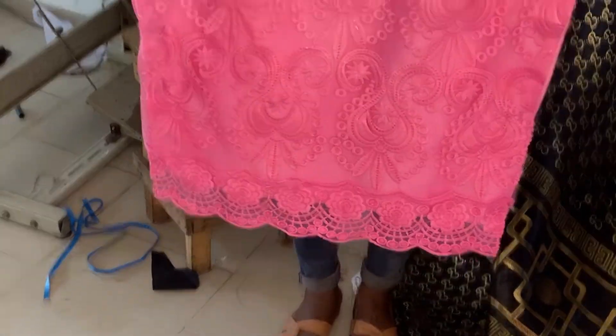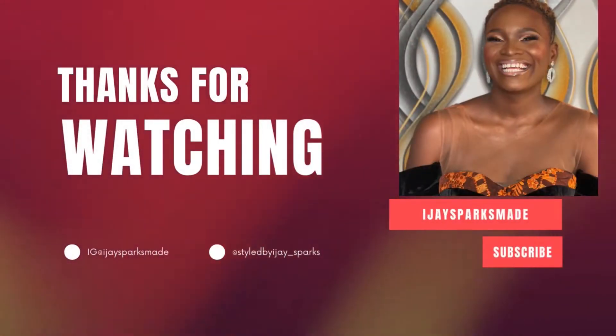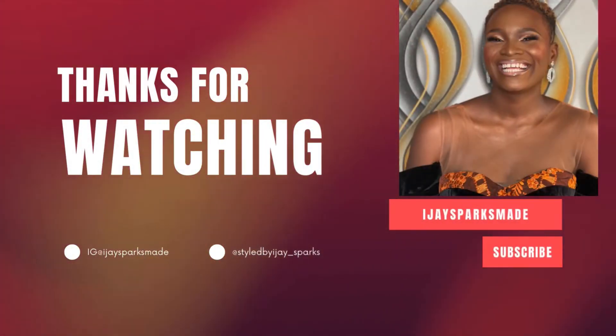This is what we have — the finished look. Make sure to pin everywhere. Thank you for watching, please do well to like, share, and subscribe. Bye!